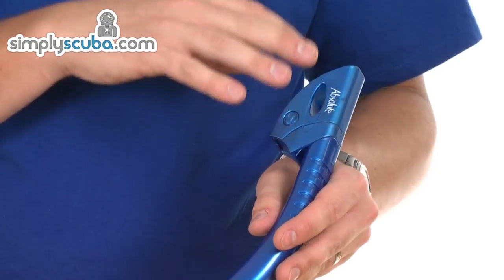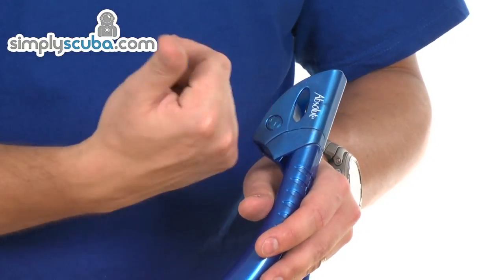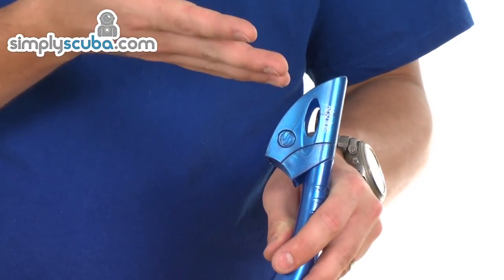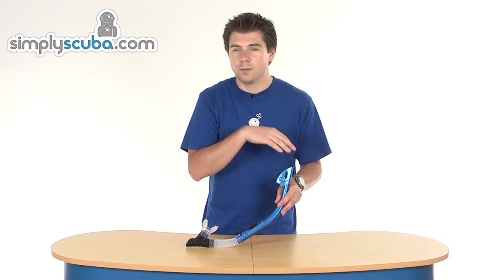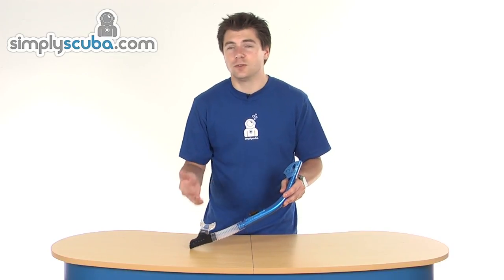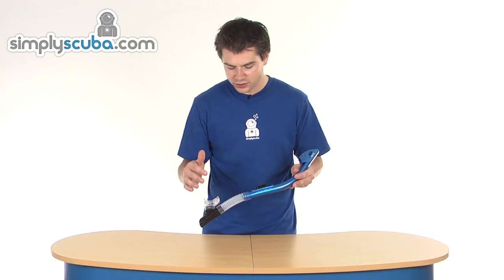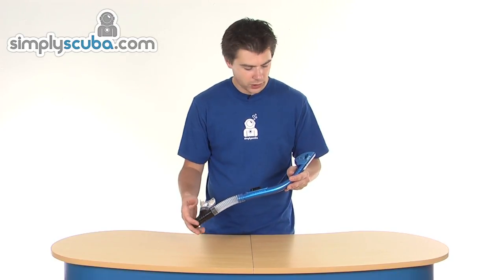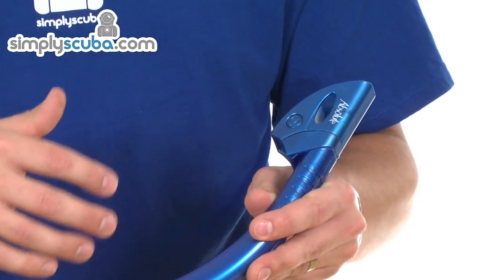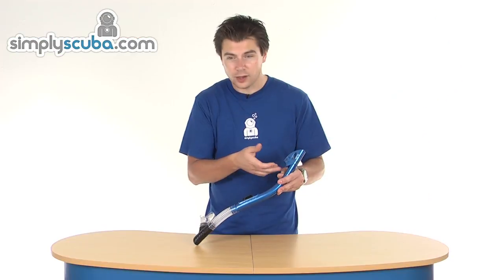At the top of the snorkel, there's a dry valve, and basically inside there is a float valve. So when the snorkel is brought below the surface, the valve lifts up and shuts the bore of the snorkel, preventing water from coming in. It's a great snorkel for anyone that's not particularly confident in the water — you don't get as much water ingress as you do with a normal snorkel, and the top of the snorkel also acts as a wave deflector, so any splashing water is drawn away from the bore of the snorkel and out through the valve.